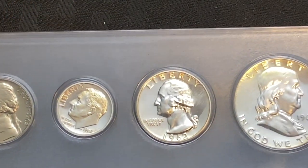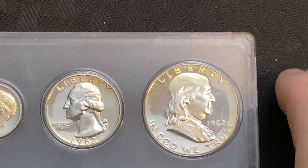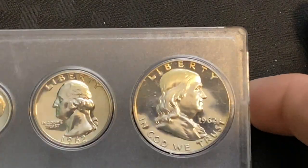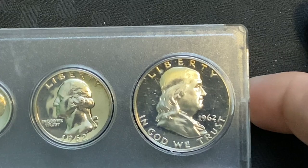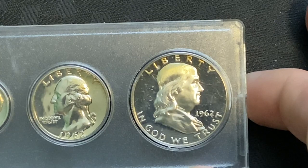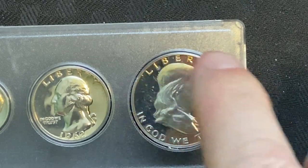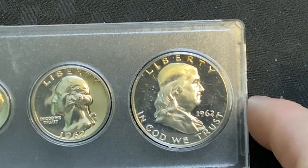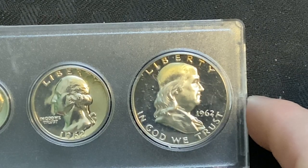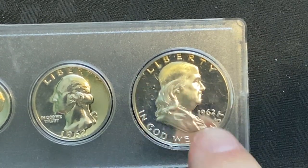This is a bargain for $22 and I'm going to show you why. We're going to go over here to our Benjamin Franklin. At first look, it doesn't look all that special, but if you hold it just right in the light — it has Cameo. Cameo is the contrast between the field of the coin and the head of the coin. The field is all this area around here and it looks kind of blackish, but if you look at Franklin himself, he looks kind of frosty — he kind of comes out, and there's a contrast there from the field of the coin.